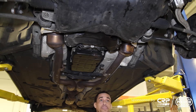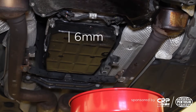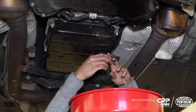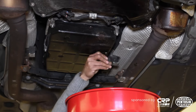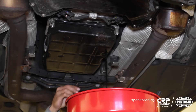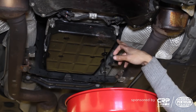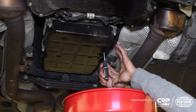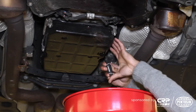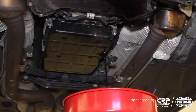Now that we have access to the transmission pan, we're going to drain that fluid. A 6mm hex did the trick there. We should get rid of about a liter of fluid, maybe a little bit more. What we're seeing draining right now is what falls above the overflow that's in the pan, and you'll get a better idea of what I'm referring to as soon as we pull the pan off the car. I'm going to knock the overflow out, which will allow the rest of the fluid to drain out.